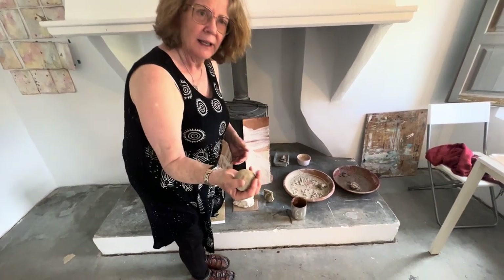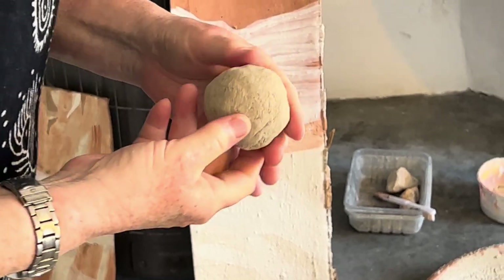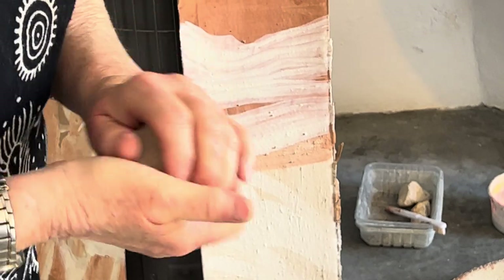So this is the clay. It was very soft when I put it down and it's quite hard now. I just have to put water on it and it gets reconstituted, so it's very easy to work with.